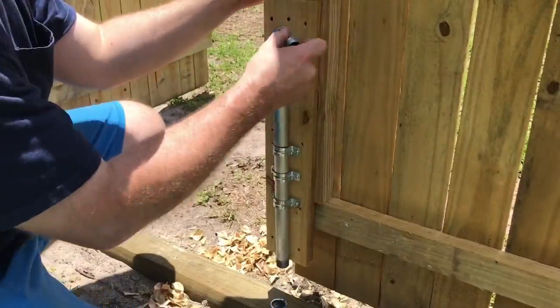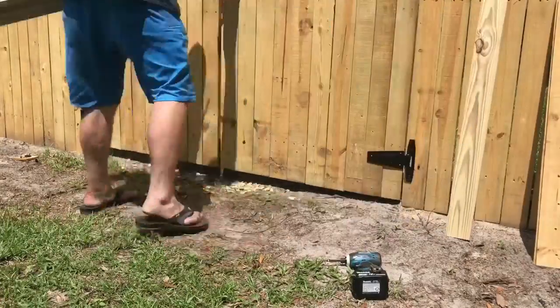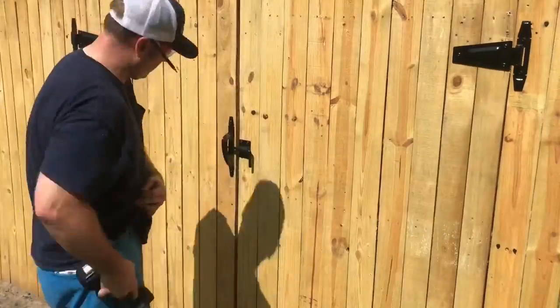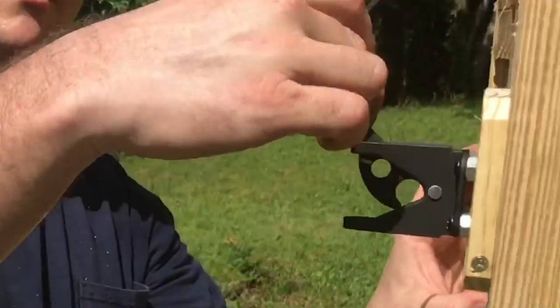It works pretty well. Quick design choice — I didn't like those old pickets on the bottom, so I took some one-by-four material and attached it along the bottom of the gate for something more substantial. Now it's time to install the handle and an interlocking mechanism on the other side for a little added security.